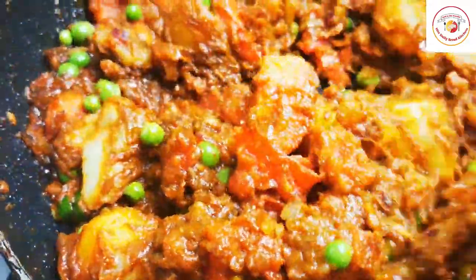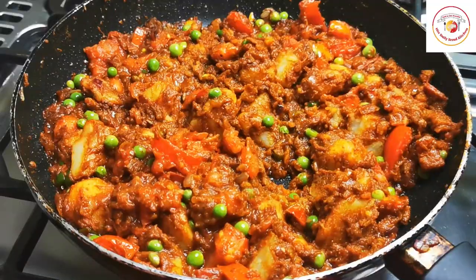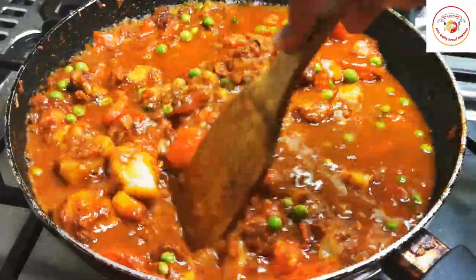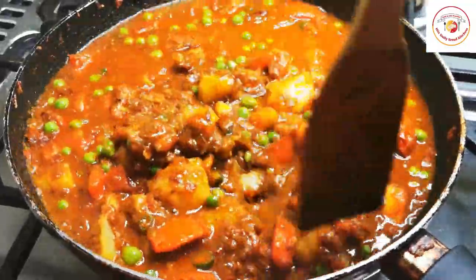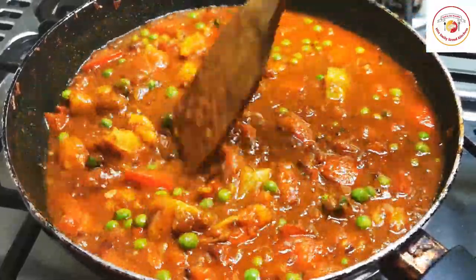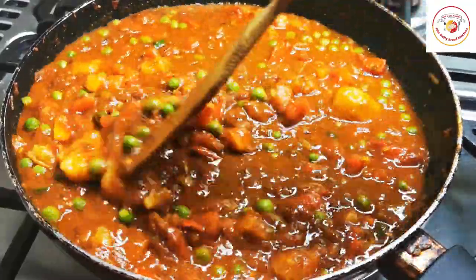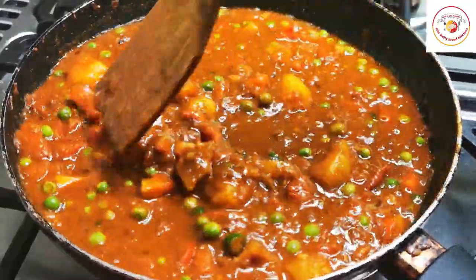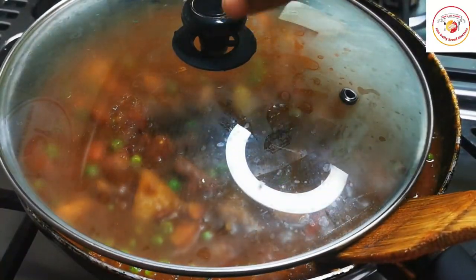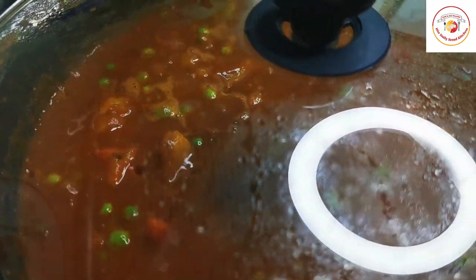Once two to three minutes of frying is done, add two cups of water and mix well. Close the lid and let this gravy cook on a high flame for 10 to 15 minutes. Pav bhaji is a really delightful recipe that most of us love to eat — one of the best Indian chaats.